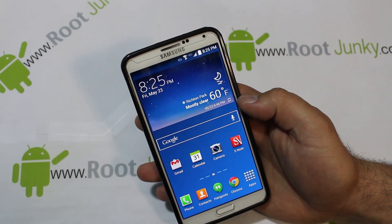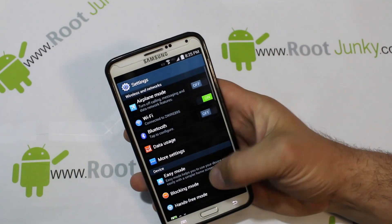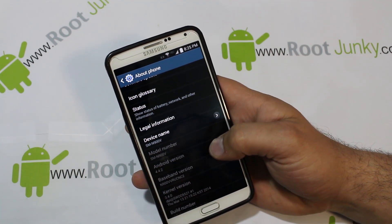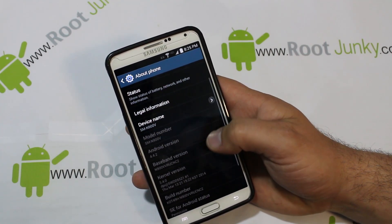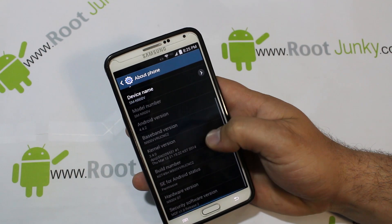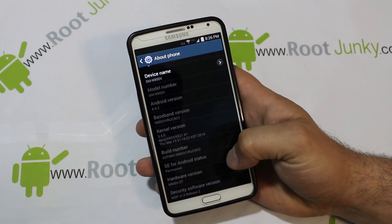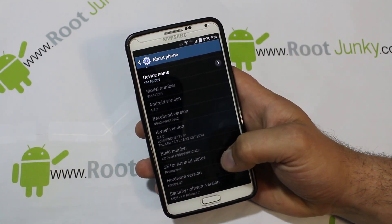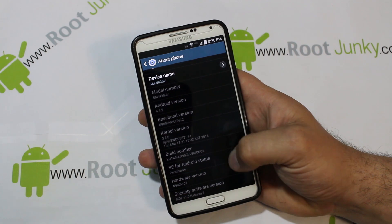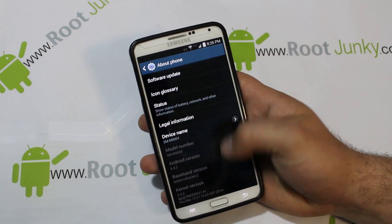First thing I want to point out is I just want to go into Settings and show you guys what I'm running. Right here you can see it's Android 4.4.2, which is KitKat, and it is build number NC2. Now this leak — you could call it that — it's very important because on here you have SELinux or SE for Android status as permissive. On the previous build of Jellybean we were running enforced.